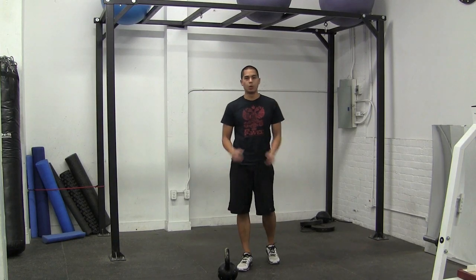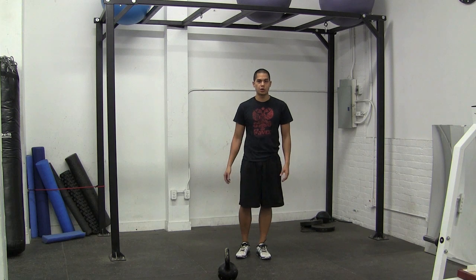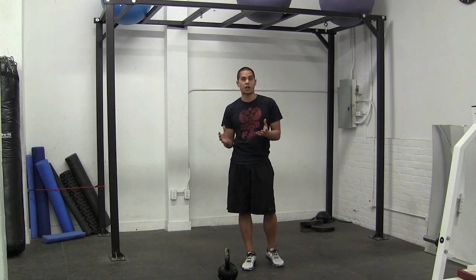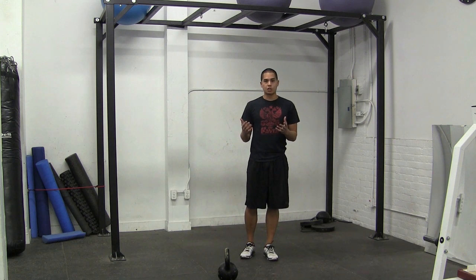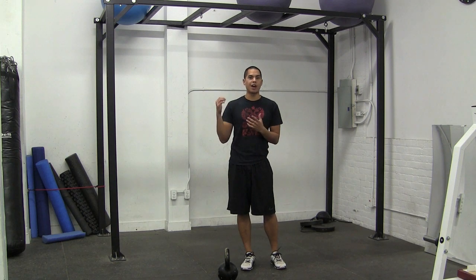Hey guys, Chris Lopez from kettlebellworkouts.com, RKC certified kettlebell instructor, certified turbulence trainer. I'm going to show you how I like to try to keep my shoulders relatively strong. One of the best things to do when you're trying to press a heavy kettlebell is to just be able to accommodate that bell and teach yourself how to hold it overhead.